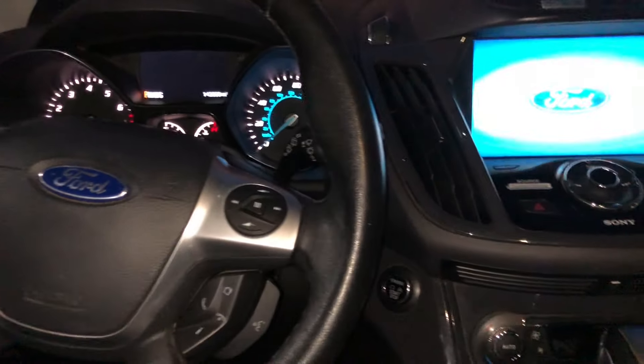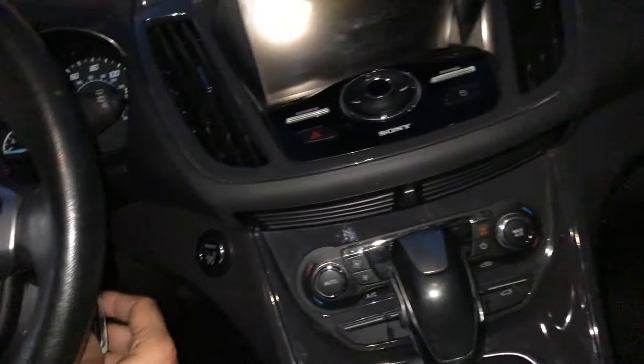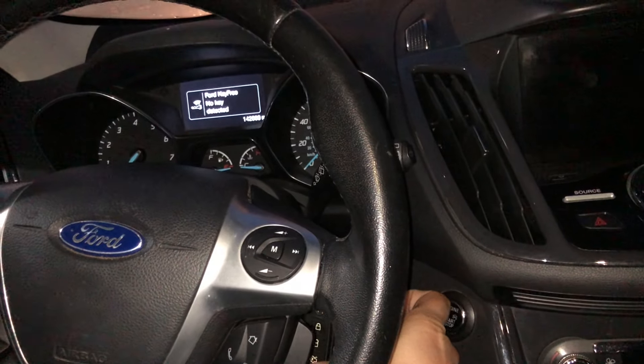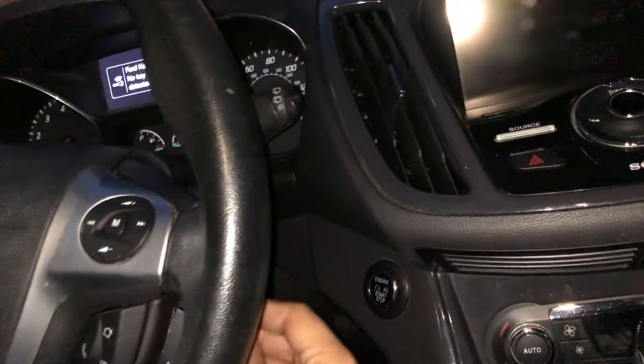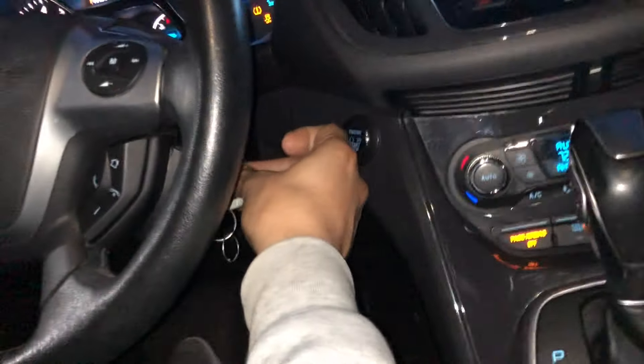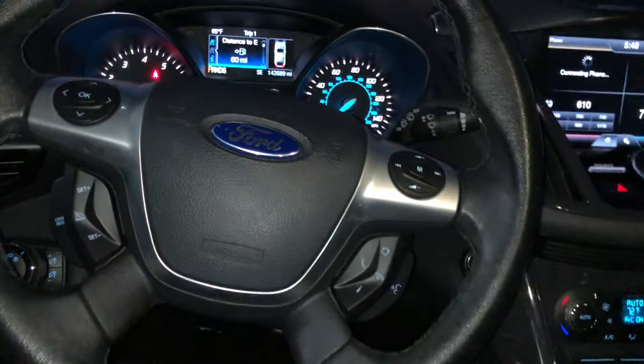If you turn it off and open the door — see, it's not turning on, 'no key detected.' Here's my key. You have to really have it in place — there you go. I just do it one hand, just like this.